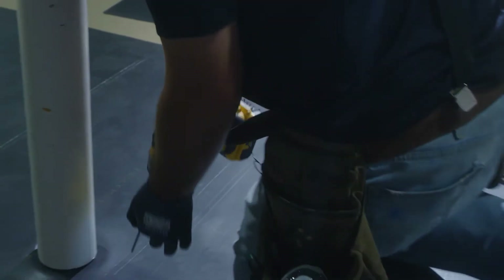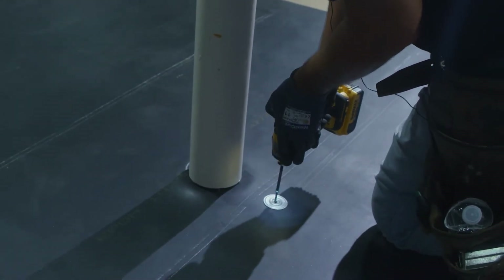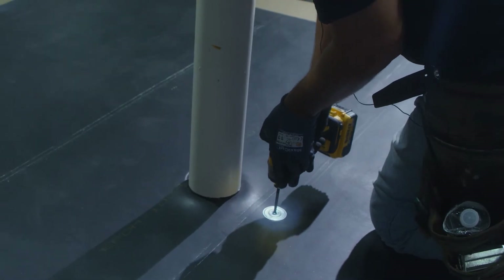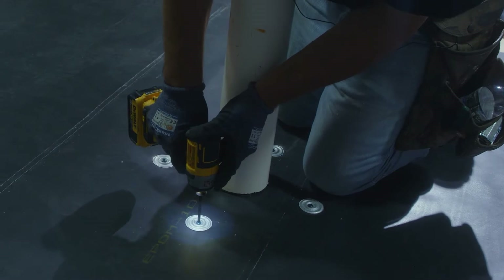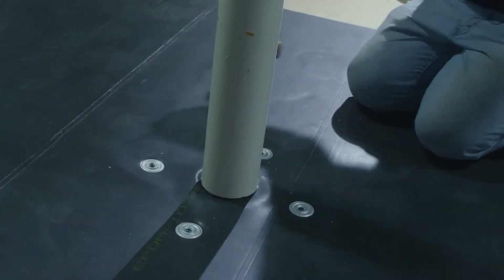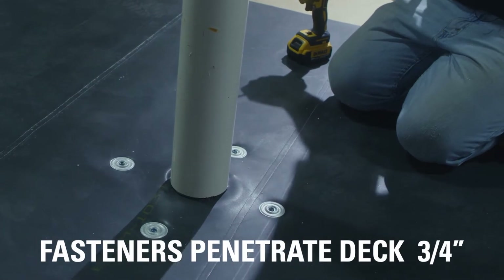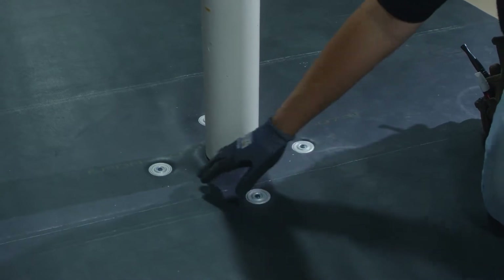The first step we take is to terminate the field of the EPDM. It's important to always remember that our fasteners need to penetrate the deck by a minimum of three quarters of an inch. After we've terminated the membrane, the next step we have to take is to flash all of this.